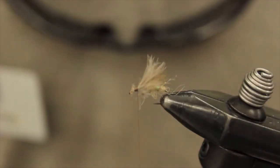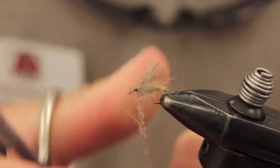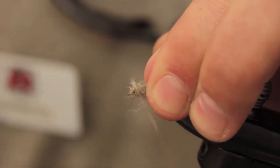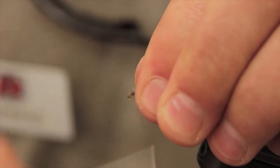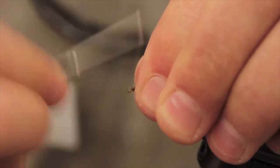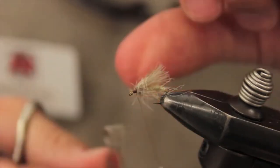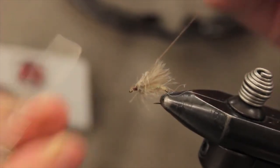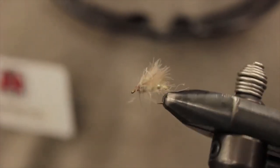Once I get those in I am just going to trim the front here, then add just a little bit more of that CDC dubbing up front — kind of make it look a little bit messy up front — and then just create a little head. And that is it. That is simple. You can tie a bunch of these in a bunch of different sizes, a bunch of different colors, whatever floats your boat. That is the day saver caddis.